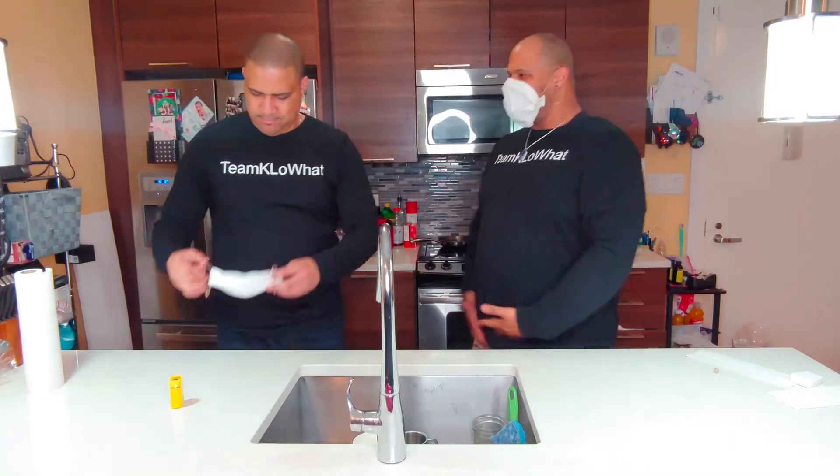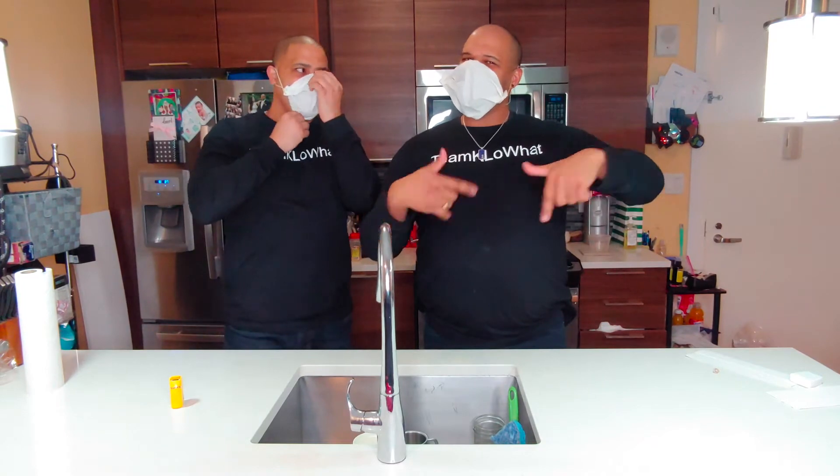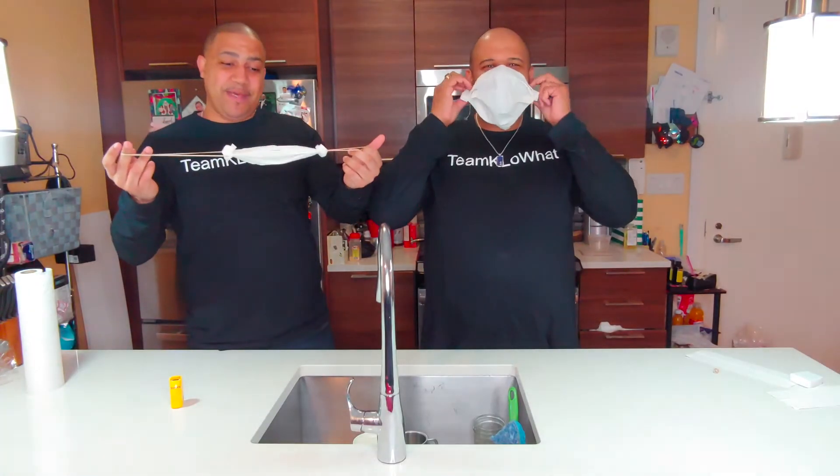Let's have a mask-off — who wore it best? Let us know in the comments below which one you think is more fashionable! That's been our DIY on how to make a mask from a paper towel. Hope you liked this video — make sure you comment, like, subscribe, and hit the notification bell so you don't miss any of these amazing videos. Get some mask making, and we'll see you on the next one — signing out, Team Kello!